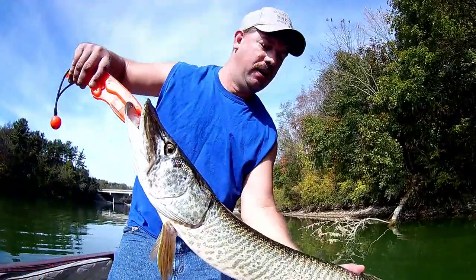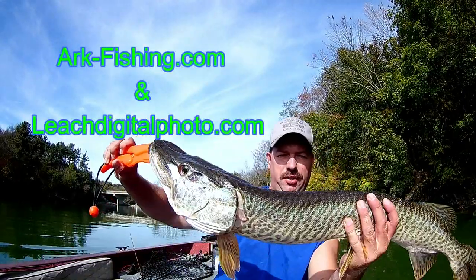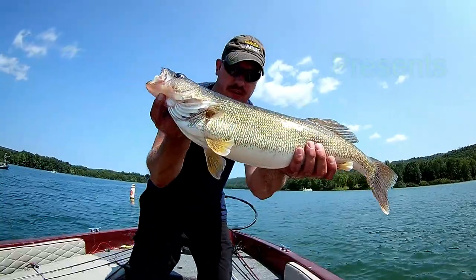Alright, I'm going to release this beautiful muskie. 35-inch muskie. Catch and release.